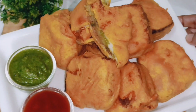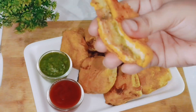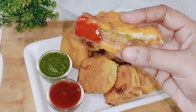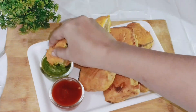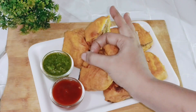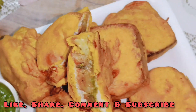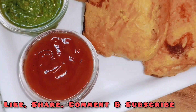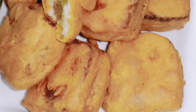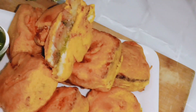Do try this mini bread pakoda recipe! If you like my recipes, please like this video. You can make this bread pakoda for any small party — it is very tasty and sure to make everyone happy. Please subscribe to my channel if you are new, and don't forget to hit the bell icon. Thank you so much for watching — see you in the next video. Allah Hafiz!